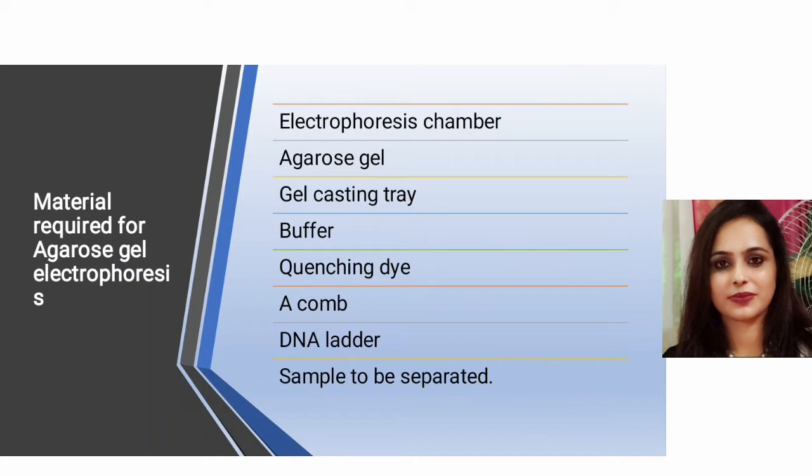Materials required for agarose gel electrophoresis are: an electrophoresis chamber, agarose gel, gel casting tray, buffer, quenching dye, a comb, DNA ladder, and the sample to be separated.